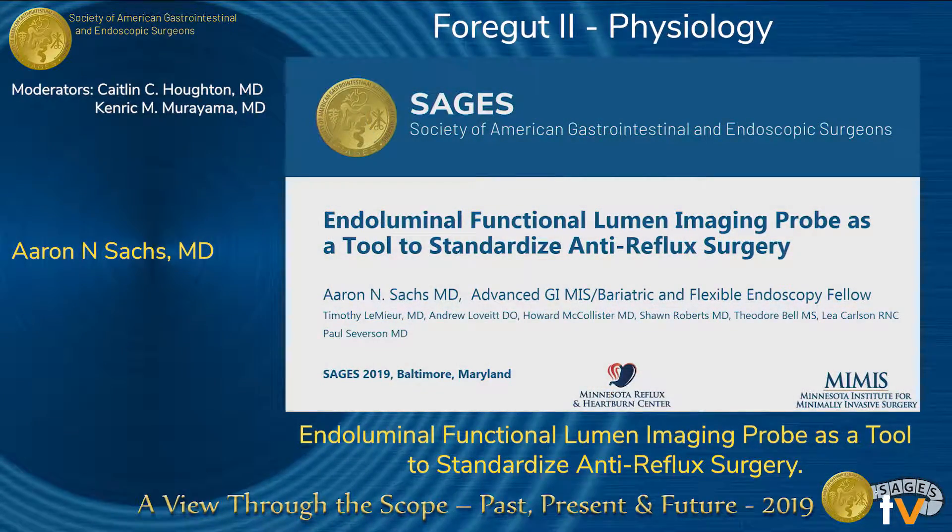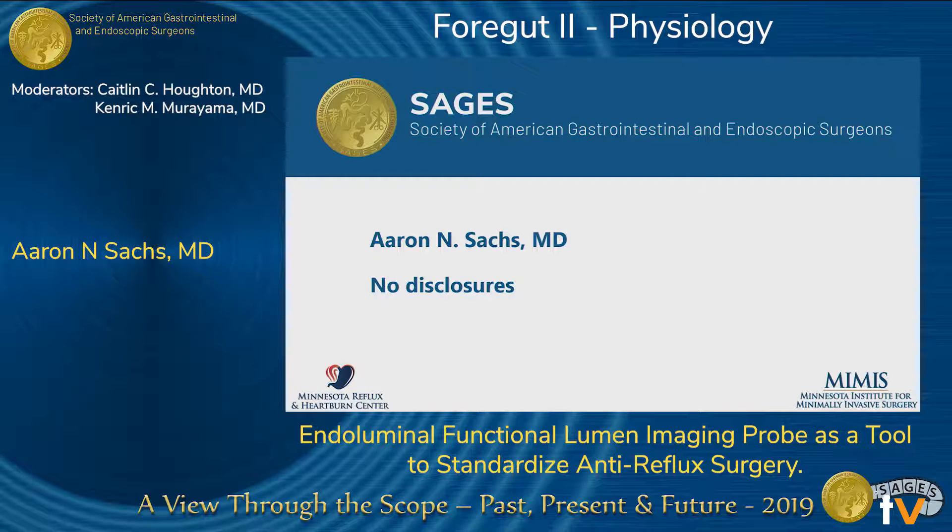Good afternoon. My name is Aaron Sachs and I'm the Surgical Fellow at the Minnesota Institute for Minimally Invasive Surgery. I'm presenting today on endoluminal functional lumen imaging probe as a tool to standardize anti-reflux surgery. I have no disclosures or financial incentives to disclose.